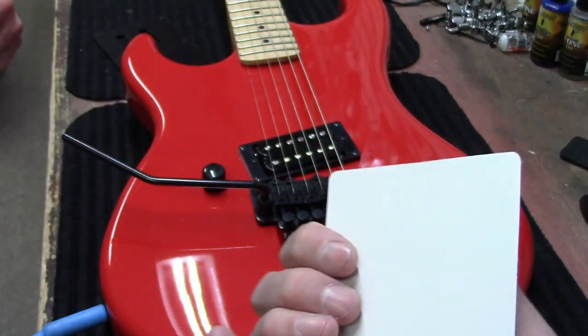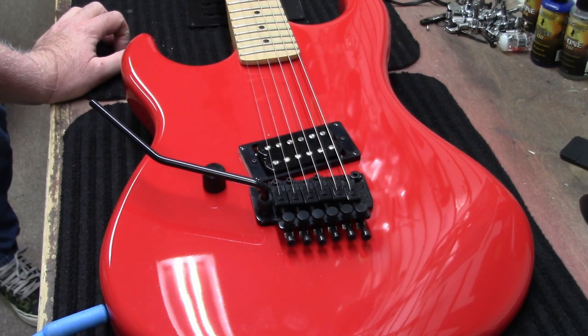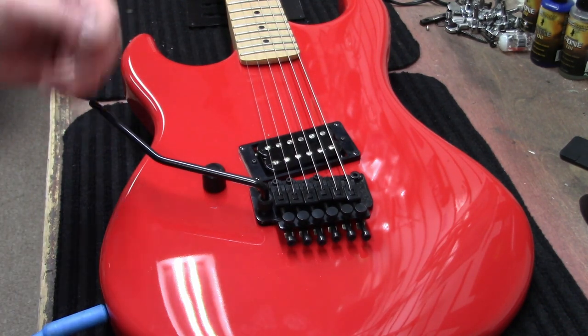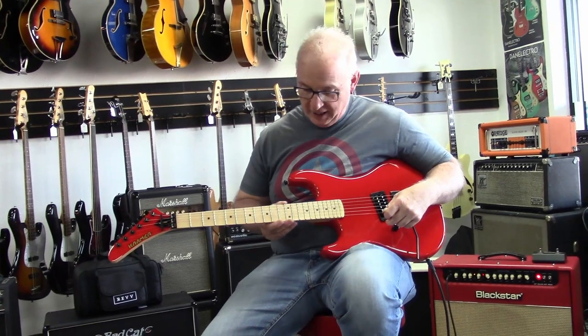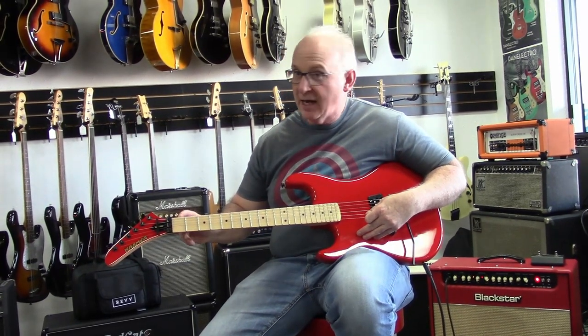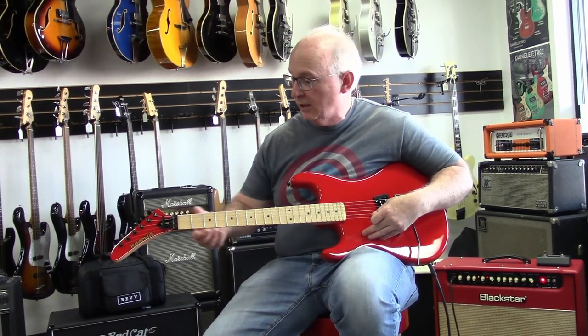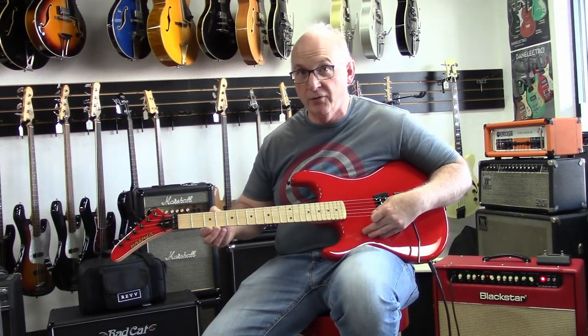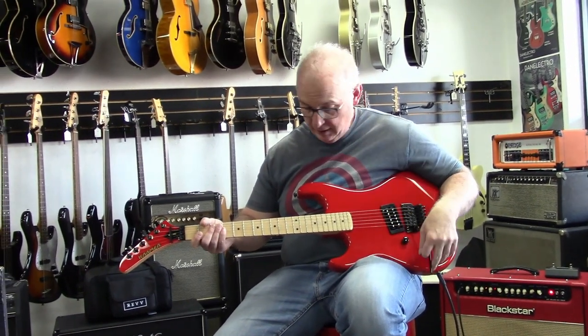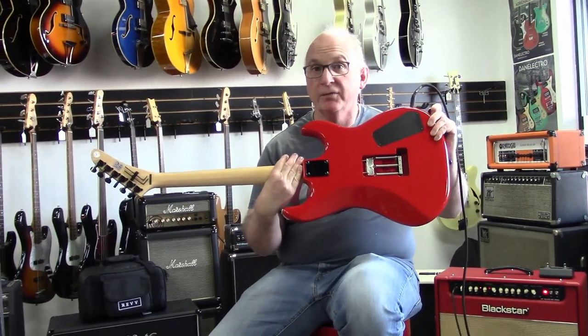The only thing left to do is play it. So this is the Kramer with the Frankie pickup installed. It's got a 12.6-inch radius — non-compound — maple neck, maple body, 1.625-inch nut width, the Kramer thin profile neck, just volume, Floyd Rose 1000 model, regular tuners, and it weighs about eight and a half pounds.